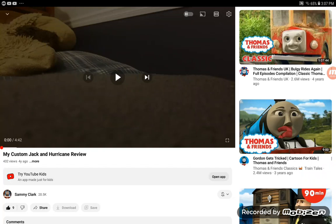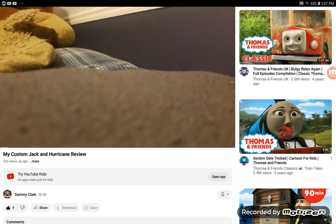Hey everyone, it's me Jacob, and I'm back with another reaction video. Today I'll be reacting to my custom giant and hurricane review, made by Sammy Clark. Since this video has hurricane in it, I got my Adventures Hurricane to watch the video with me. I'm featuring Hurricane in another reaction — let's get to reacting!